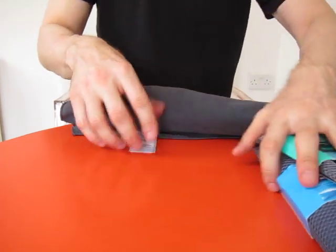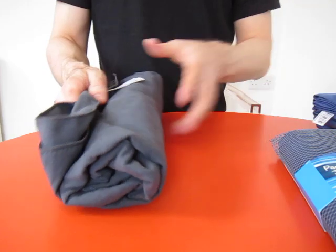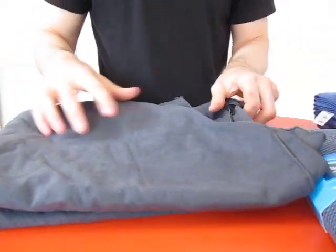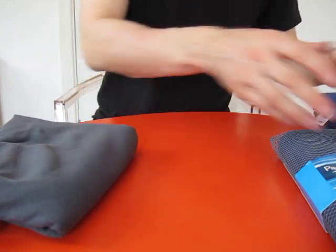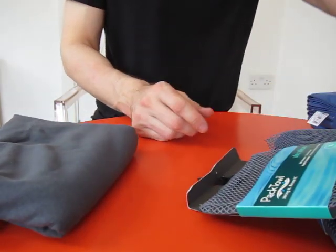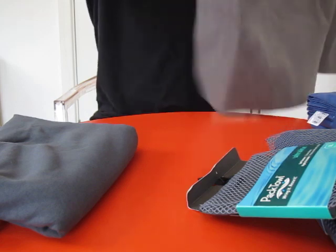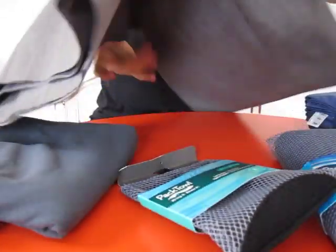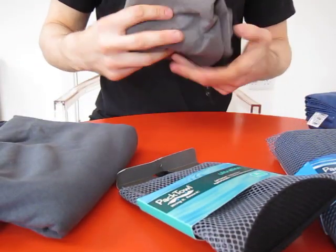If you were planning on carrying a towel anyway and you want the closest thing to a normal towel — something that dries quicker, takes up less space, weighs less, and is cheap and cheerful — I'd get the Decathlon one; it's a lovely towel. If you weren't planning on taking a towel but it would be really nice to have one and you want something that takes up as little space as possible, I'd go for the Pactowl Ultralight — it will fit in your back pocket.